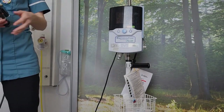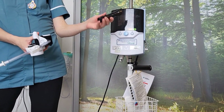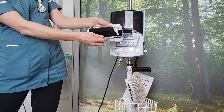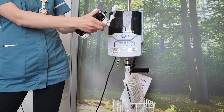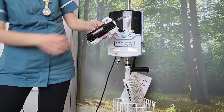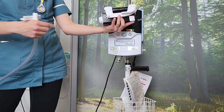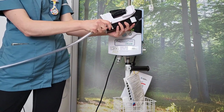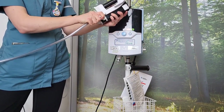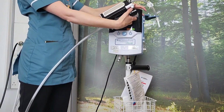This is the Vapotherm Precision Flow machine. You will remove your vapor transfer cartridge from individual packaging, removing the four rubber bundles. You will line up the pegs, inserting into the cartridge. You will then get the patient delivery tube, locating the white prongs on the side and matching up with the delivery tube, pushing in firmly to the heater plate.